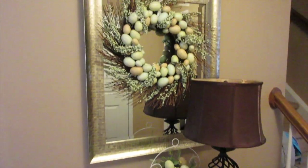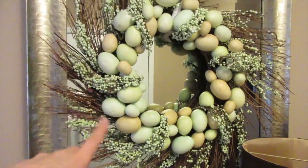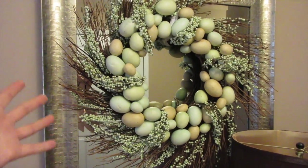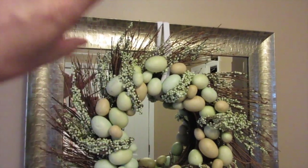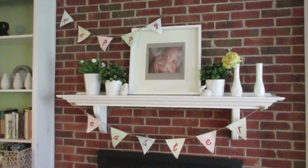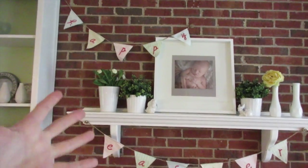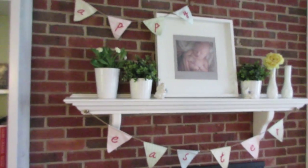So Easter decor this year — I just have little eggs, I've got my cross that I pretty much have out all year, and then this wreath. I posted this on Instagram; I got this from the grocery store for super cheap years ago and just hung it from the mirror. I love this look — all you have to do is put a command hook up here. The only other Easter decor I have is my mantle. I got this little bunting flag from Target — I think it was like two for six dollars. And these little guys came from the Dollar Tree. Aren't they so cute? I got them a few years ago, and that's really all the Easter decor that I did.